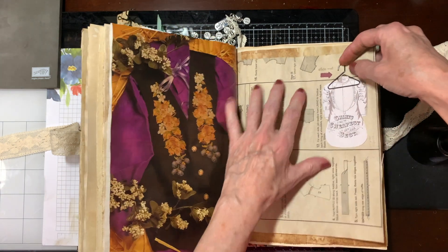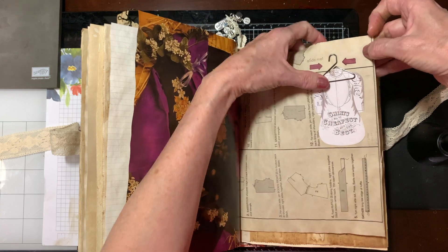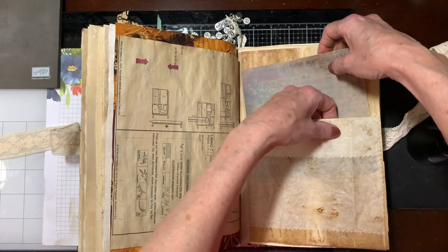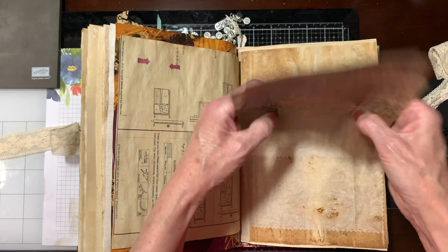This is a paper clip that I bought somewhere, and I put this little sign — 'slide me' — so she can remember. A little envelope using tracing paper that I die cut. And then this is just some vellum.